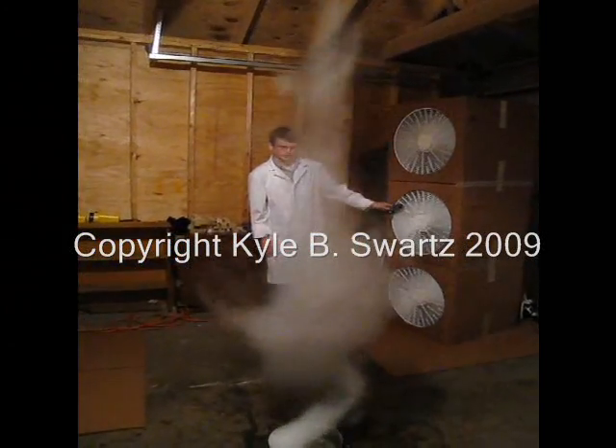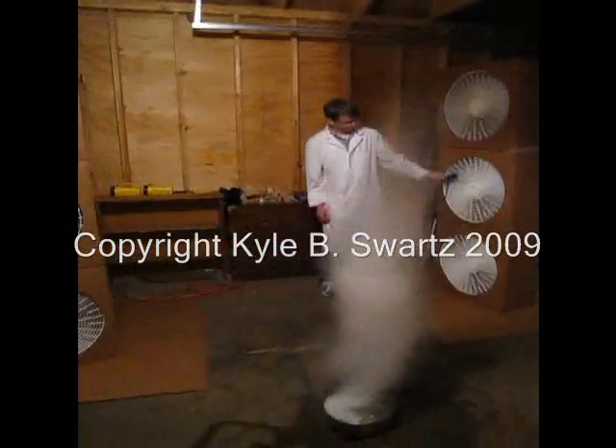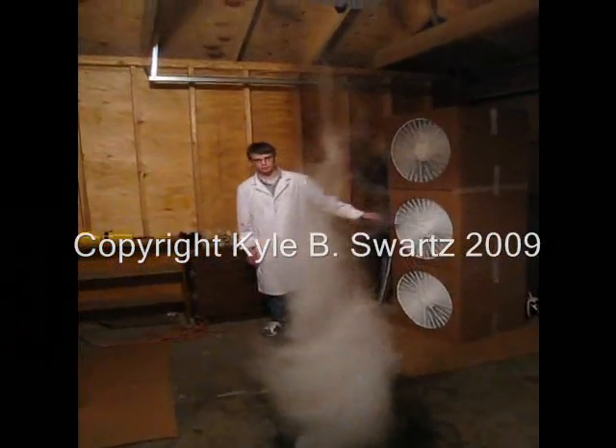The four fans are running on a low-speed setting at 5.8 to 6.4, and I'll just jump up to 9.6 watts per hour.